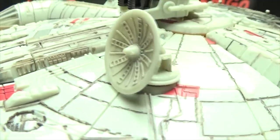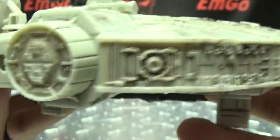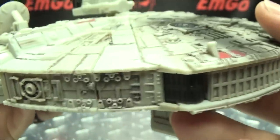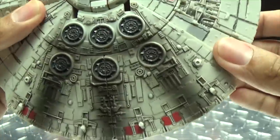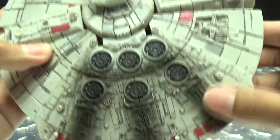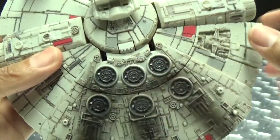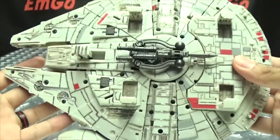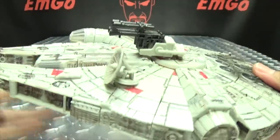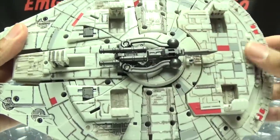You got the cockpit section right there, again with lots of detail all throughout the figure. That's nice paintwork as well. Got the dish up top — very cool, very nicely done, really nicely detailed. The back section also has tons of detail and some nice paintwork. You got spots of red throughout, and some spots of gray as well. And there's the underside. Han's weapons store right up top and Chewie's weapon store on the bottom.